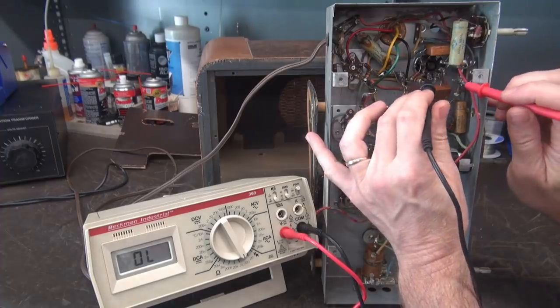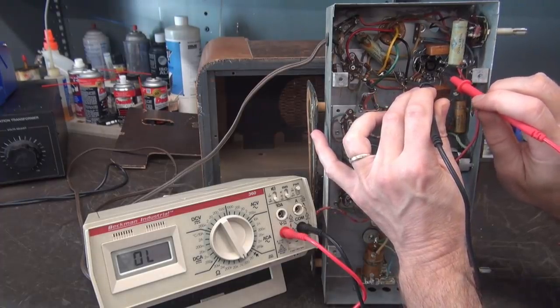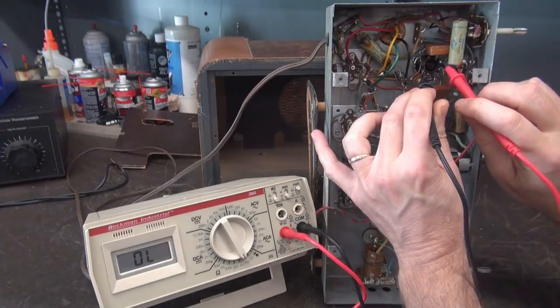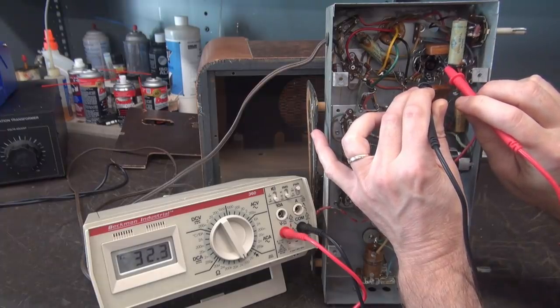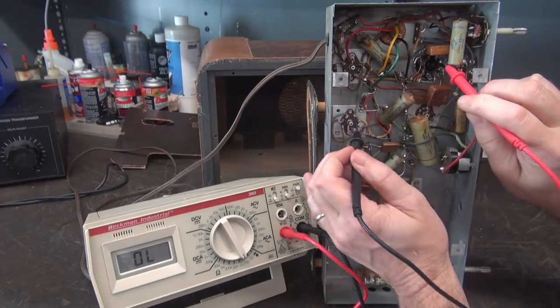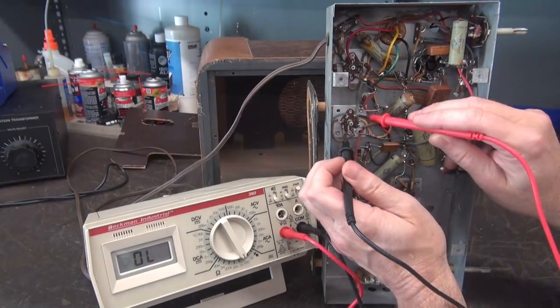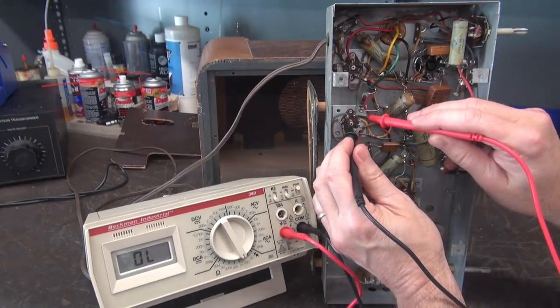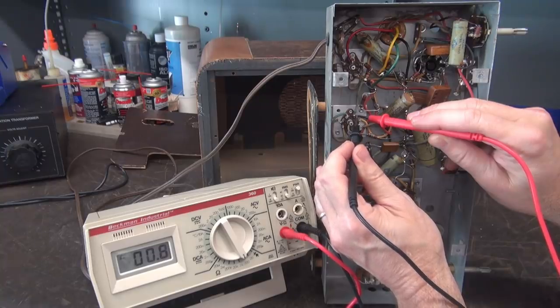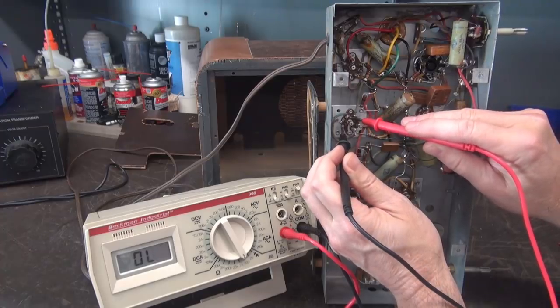And from there it exits — 32 ohms. And from that wire it zings over here. And from there it goes to here. Uh oh. Guess what? This filament's open. So we're going to keep going though.